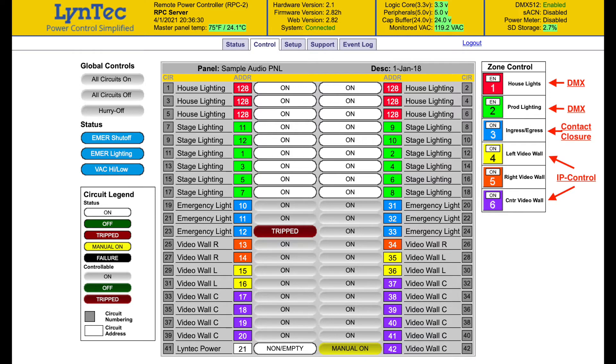Designers are able to create up to 12 independent zones or groups of circuit breakers, with each zone having its own unique control protocol, enabling designers the flexibility required by today's designs.